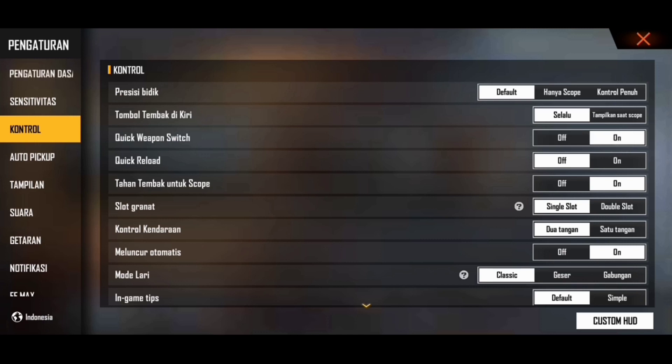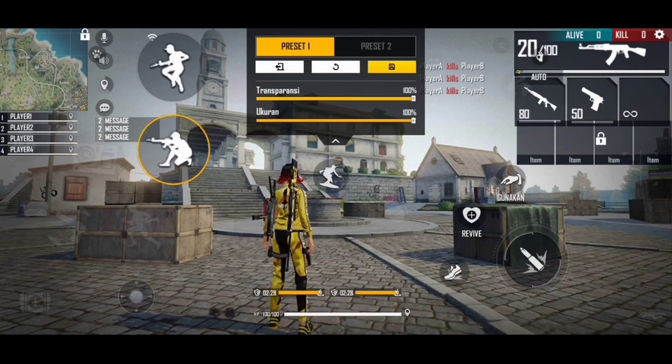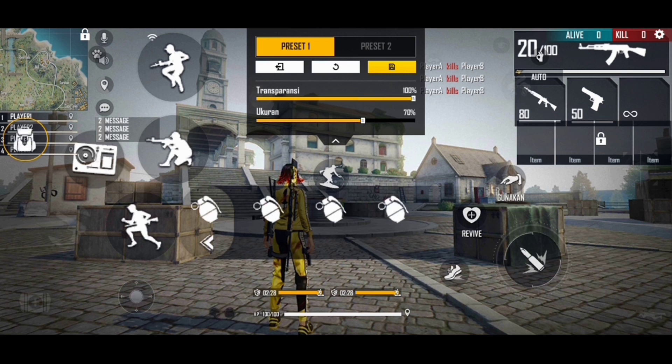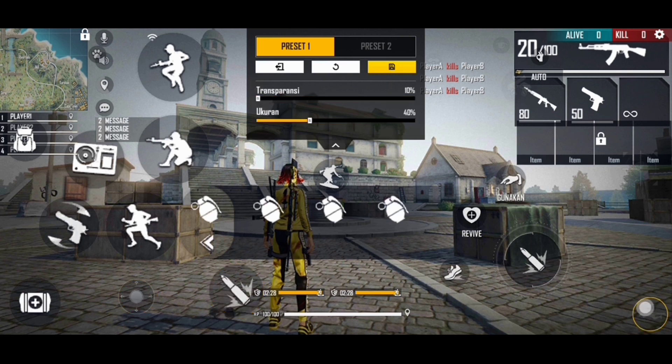Oke kita cek custom hood ku. Nah ini dia guys custom hood punya ku — ini juga aku menggunakan custom hood One Shoot. Tapi disini untuk custom hood, seperti yang udah aku bilang tadi, aku gak saranin kalian tuh ngikutin ya guys. Kalian tuh pake aja sesuai yang udah sering kalian pake. Disini aku saranin kalian tuh ngikutin ukuran tombol tembaknya aja.